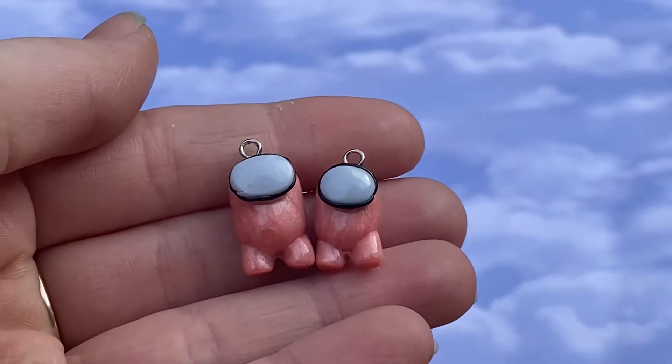Hey y'all, welcome back to my channel! For today's video I have a new intro and background. I do have quite a few charms to show, so let's just get started.